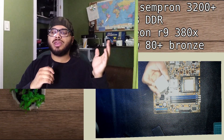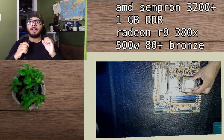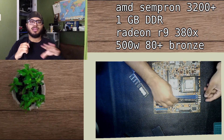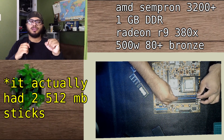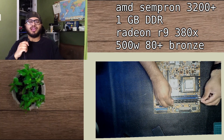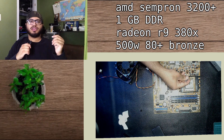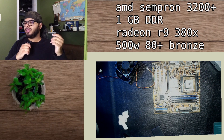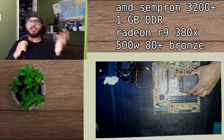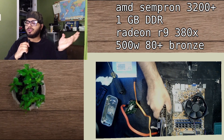It's a very weak computer — basically a single core AMD CPU, I think it's an old Athlon, maybe a 3200 Plus. It's got not even a gig of RAM — 512 megabytes. It's also got an R9 380X, which is a weird thing. I don't know why I put the GPU in there, but it probably helps a little bit. PSU is just a Brawn something.